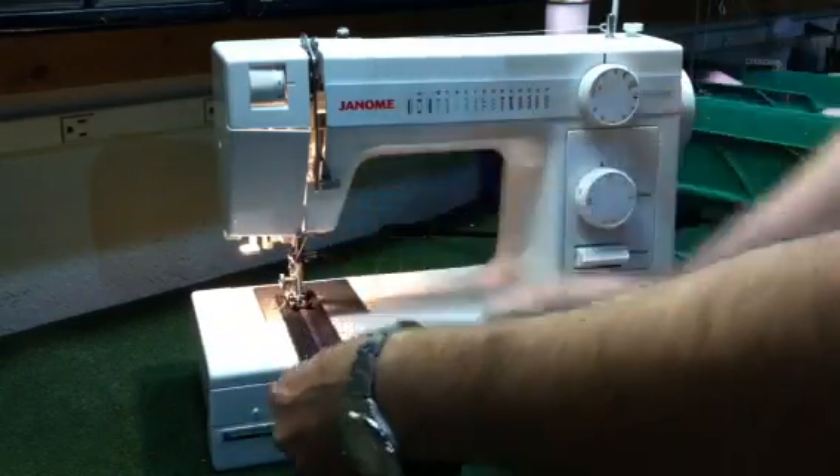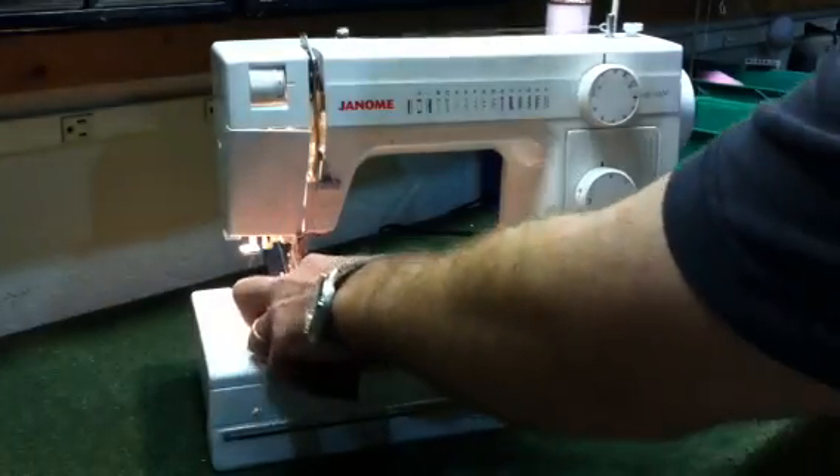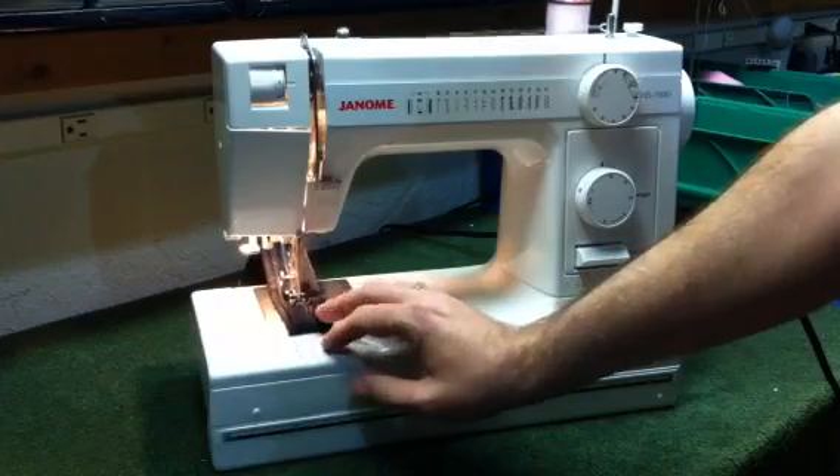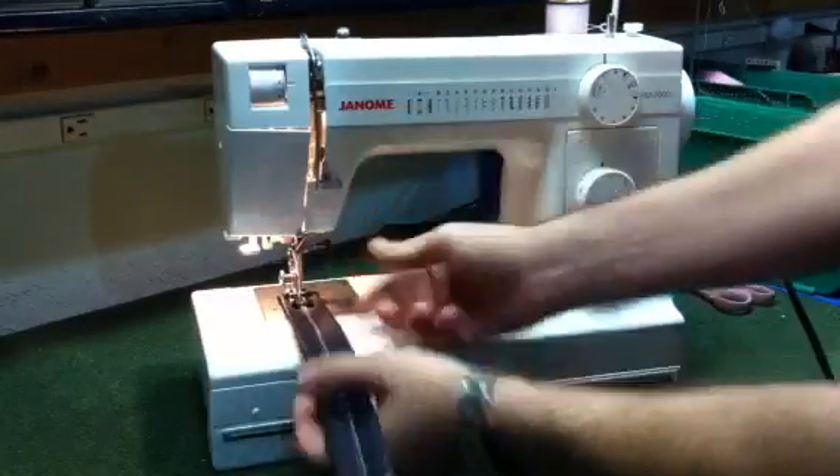So we're going to start out here at the three layers, it's going to go up to the six, it's going to go up to the twelve, back down to the six, and we'll go ahead and turn it around here.